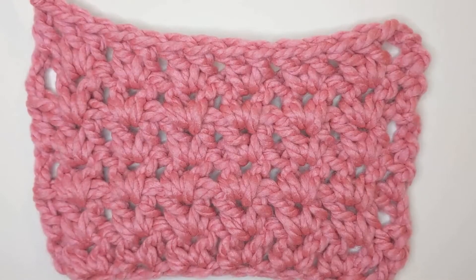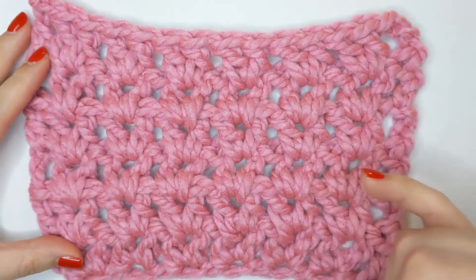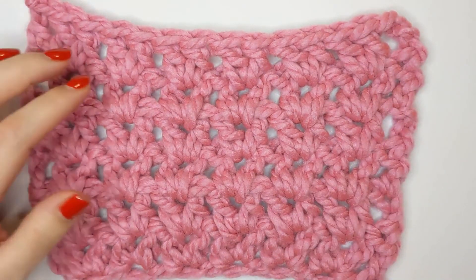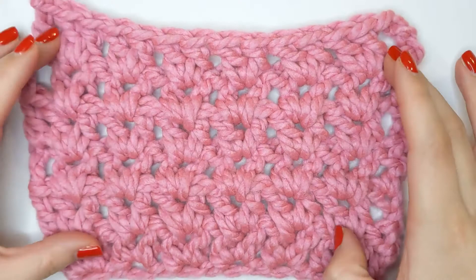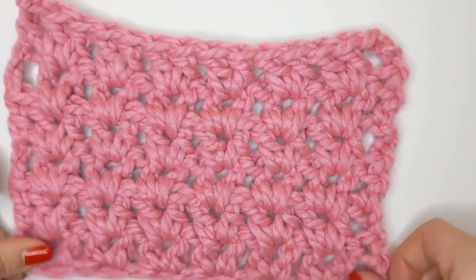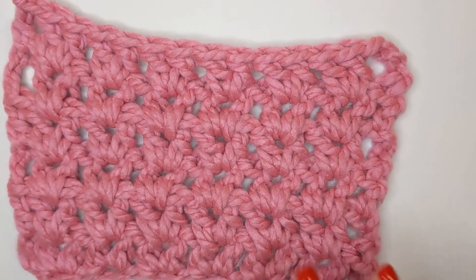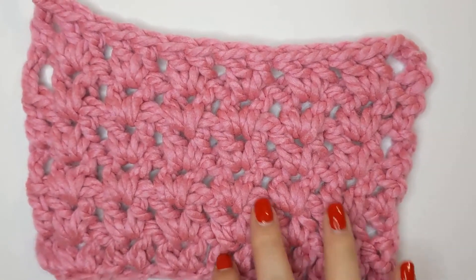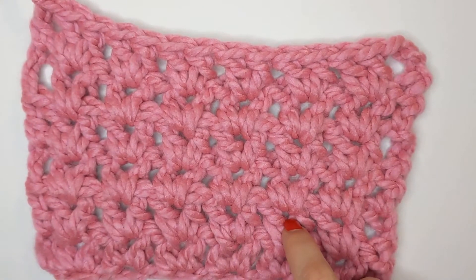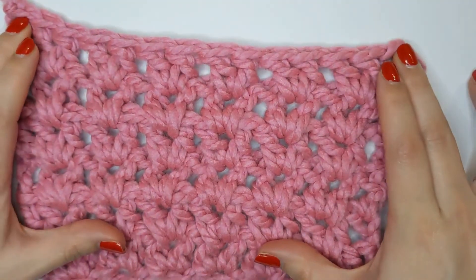I've gone away and built up my swatch a little bit more so you can see the stitches. As you can see, as the stitch builds the V's become more defined and they kind of slot into each other really nicely. You can continue to build your swatch to make something lovely like a scarf if you're using super chunky or something a bit heavier, and if you are using a thinner yarn you could use a bigger hook and it would be a lovely lacy stitch as well.